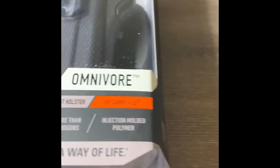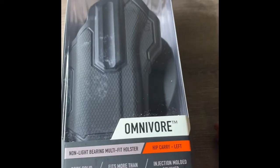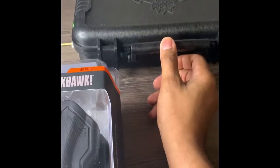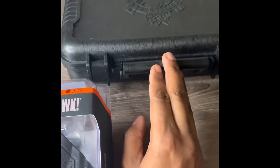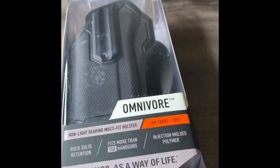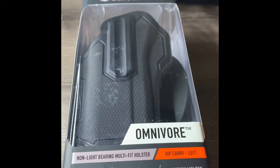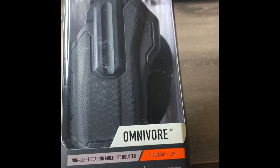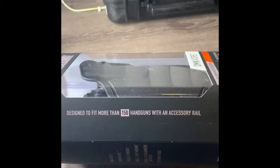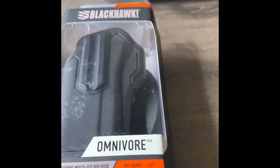Hey, what's good everybody, this is your boy 312 Chicago coming back with another review. About a month ago I did a review of my Springfield XD and my Canon 55, but I bought this holster for my Springfield XD. This is the Black Hole Envoy, left-hand — yes, I shoot left. My dominant hand is right but I feel more comfortable and secure holding my weapon with my left. I came off Amazon, paid about $48. It's designed to fit more than 150 handguns with an accessory rail — your gun must have an accessory rail to use this holster.